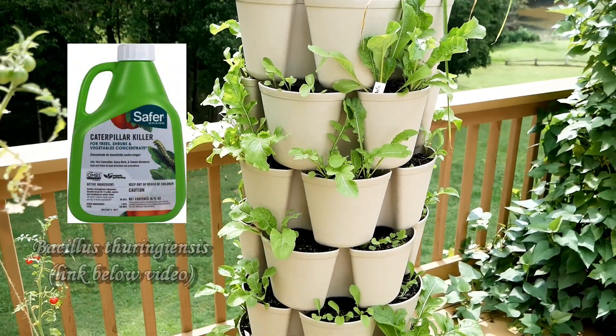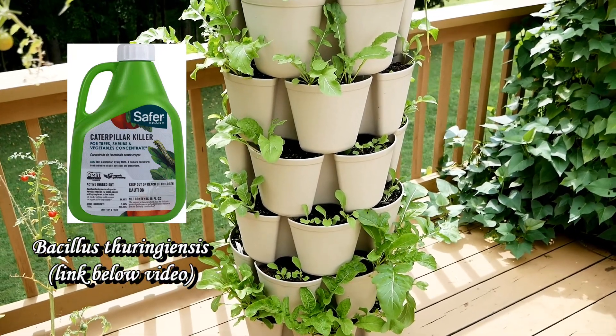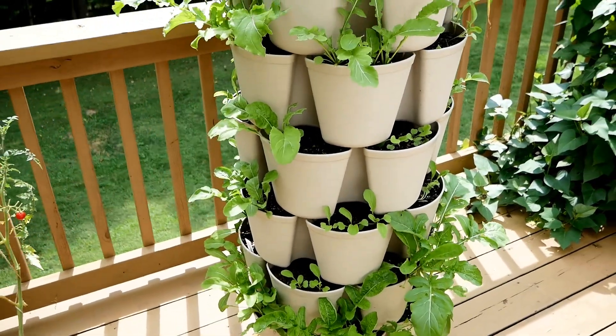I use BT and I got it on Amazon. If you guys have a problem with worms on your broccoli, kale, turnip greens, or arugula — that kind of thing — it's real easy to use and it took care of the problem in probably 24 hours.